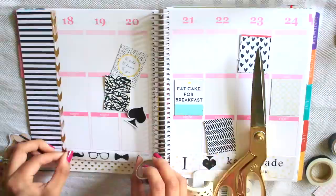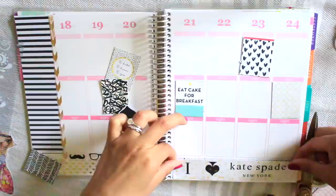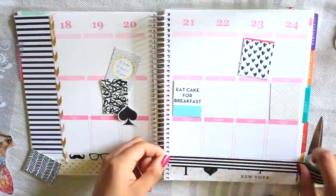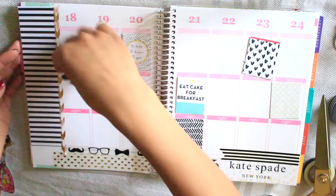I'm going to go ahead and put that down and then just decorate a little bit more with washi tape — some that really remind me of Kate Spade like the sunglasses, or actually just regular glasses. Then I made this little banner that says 'I Heart Kate Spade' and I actually turned the little spade upside down. And then I'm just going to continue with more washi tape.